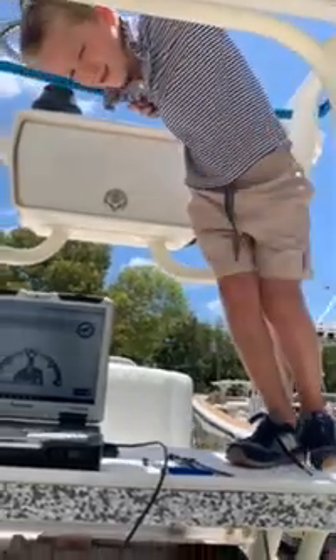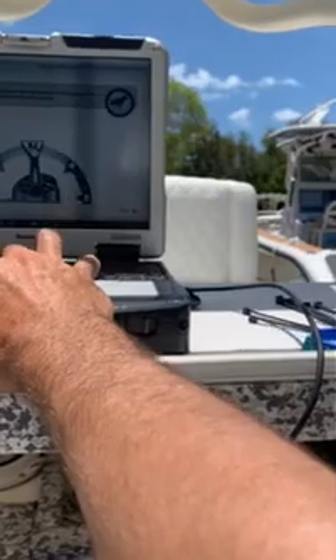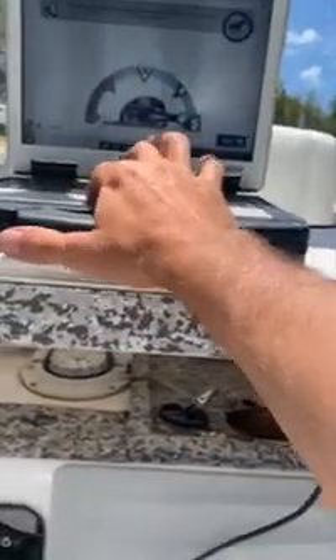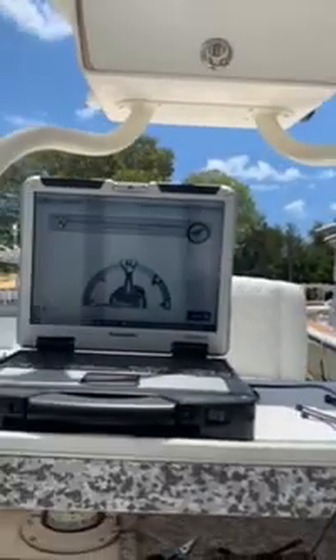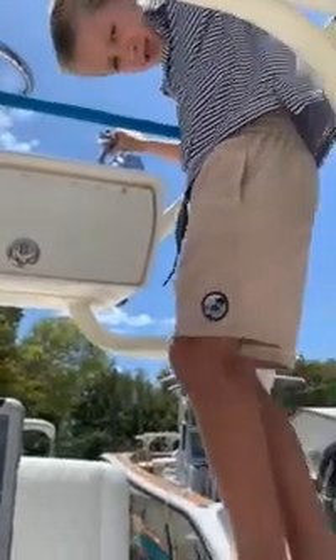Alright buddy, we're gonna calibrate these controls. You're gonna do the top station when I tell you. I'll do mine first. All helms are in neutral — your helm is in neutral. Good. Put this one all the way down to reverse, then put it in neutral — in the middle.